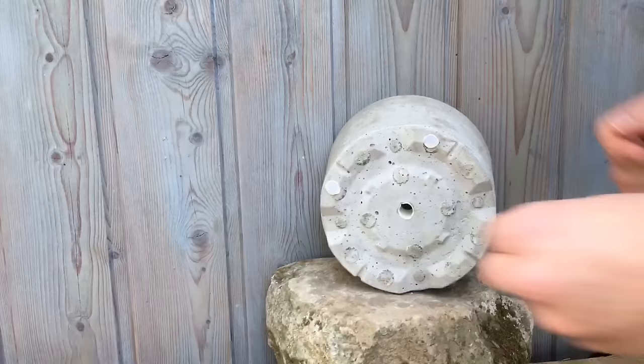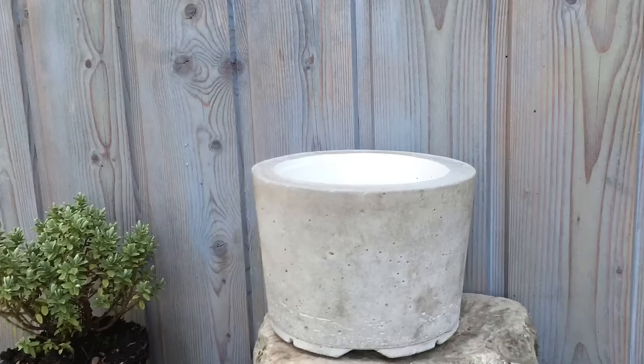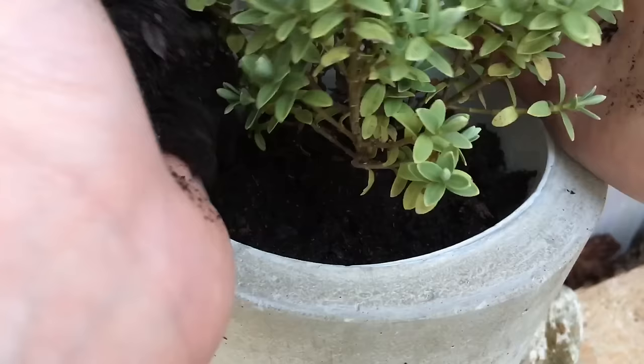I finally glued some little feet on the bottom. While you see me planting this little cutie, I want to ask you — did you like it? Please let me know in the comments what you think about the video and my project.